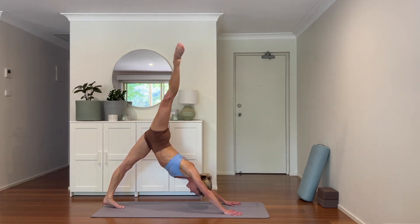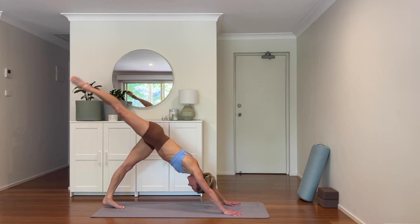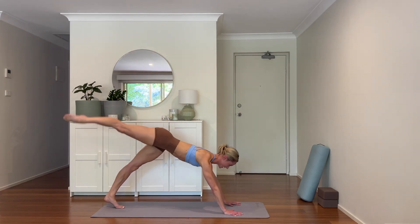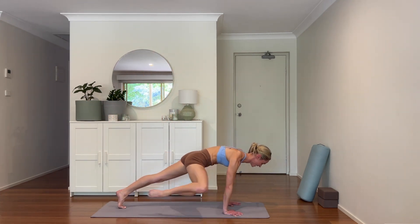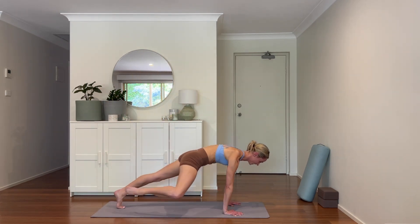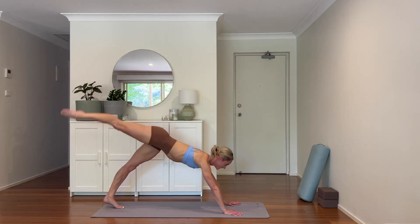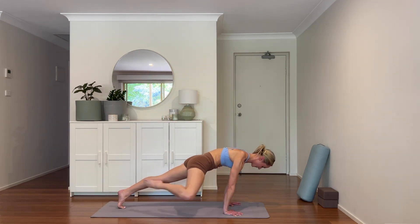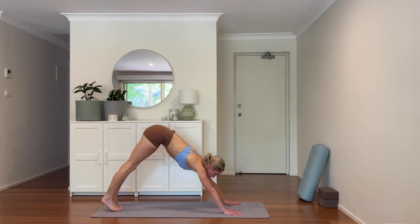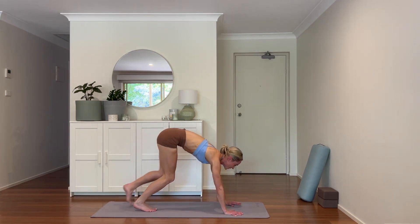Extend the left leg high, drawing it in. This is three — come forward. Focused. Strong. Forward. Last one — come forward, place it down. Stretch back to your downward facing dog. Let's walk up to the top of the mat, feet hip width apart, come to ragdoll. You might want to take the back of the elbows, maybe a gentle rock side to side. Let the breath come steady.